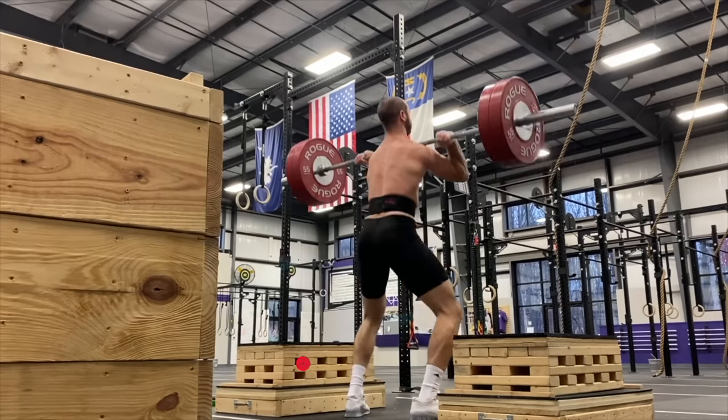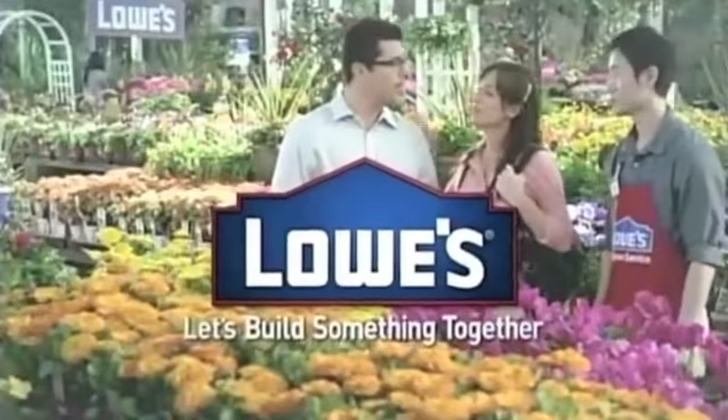Jacob is here to help us with what? We're building utility blocks today. All right, so we're going to head to Lowe's, get some supplies, get some tools we need. Let's build something together.